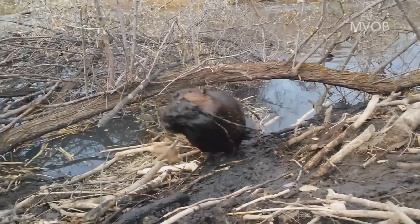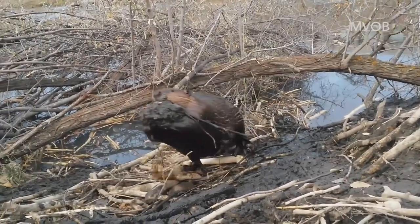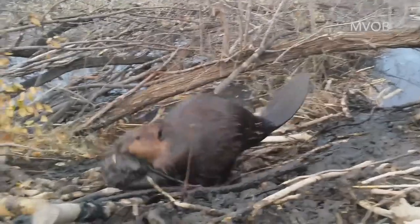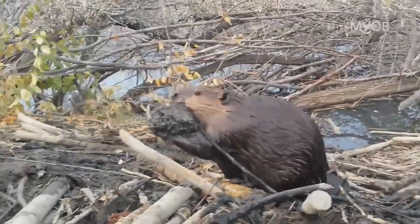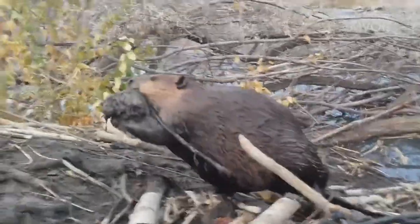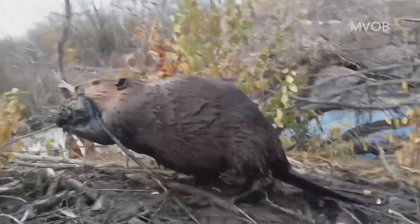Now the mud really blocks his vision from where he is on the ground, and walking up the lodge is a very uneven, tricky business as you'll see. And with those webbed feet it's not always easy to navigate the pieces of wood, but this guy makes it right up to the top before dropping his mud.